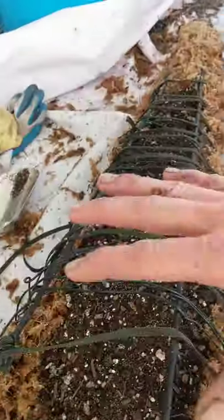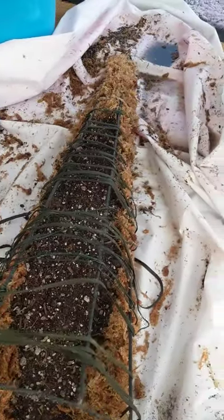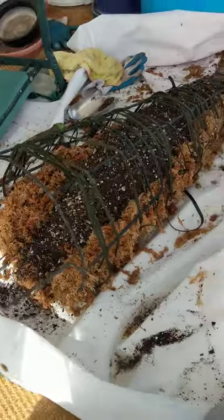Now I'm gonna fill it all the way up with dirt in the middle, and then I'm gonna pack the top of it with more sphagnum. And then we're gonna have a cactus Christmas tree.